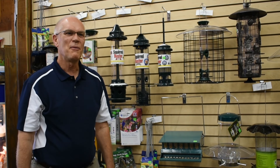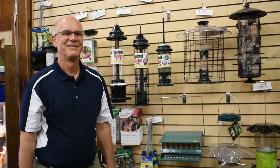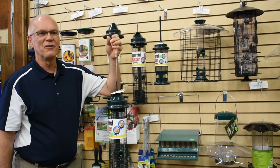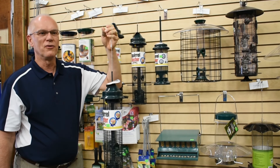Welcome to Bird Talk with Ron. Today we're going to talk about ways to keep squirrels out of your bird feeders. Squirrels can be a problem at most bird feeders and can eat much of the seed that you put out. There are three basic ways to keep squirrels out of feeders.